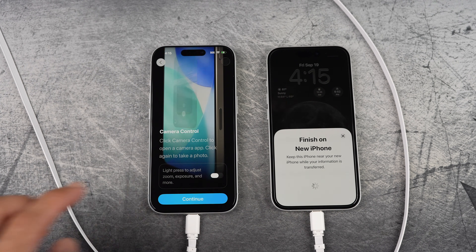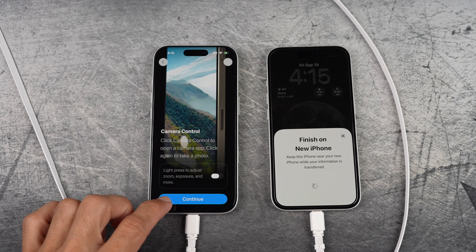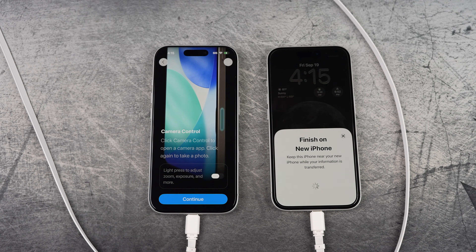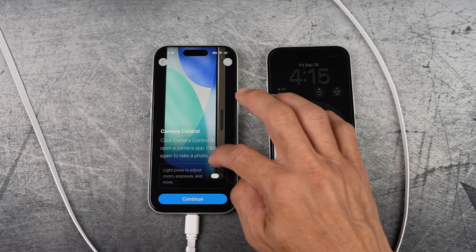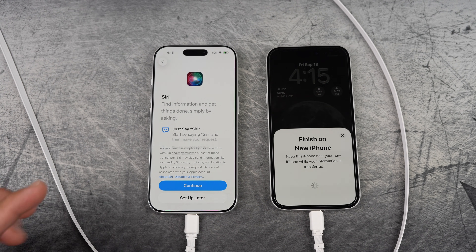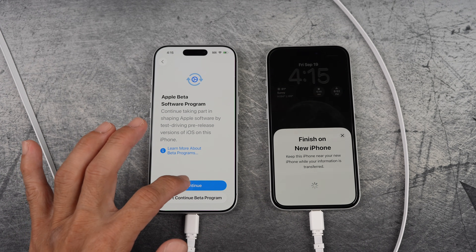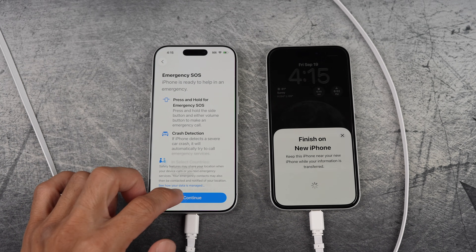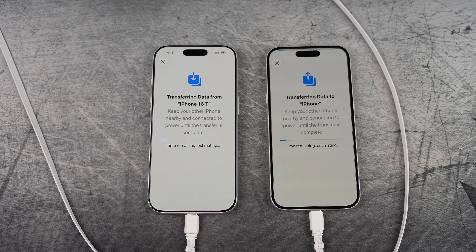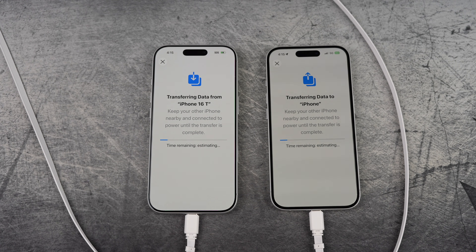I know we haven't seen the eSIM part yet, but it's coming up soon — it's a bit behind for some reason. Set up later again. If you're testing Apple beta software, just tap continue. Continue again. Transferring data. Device added to your account — select OK.